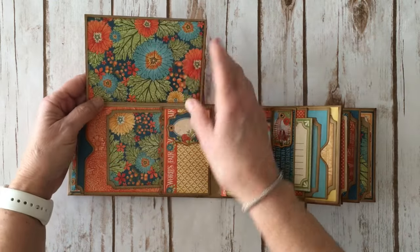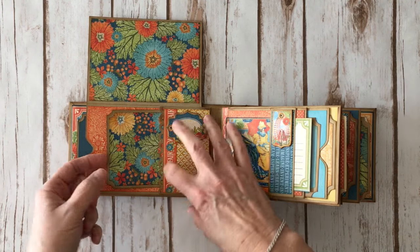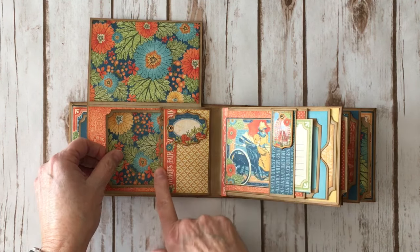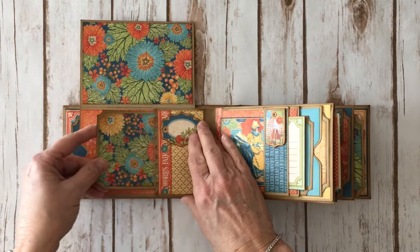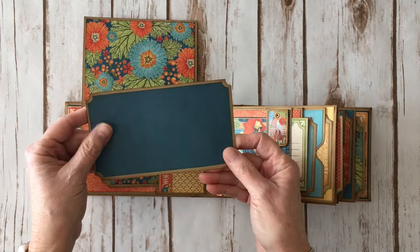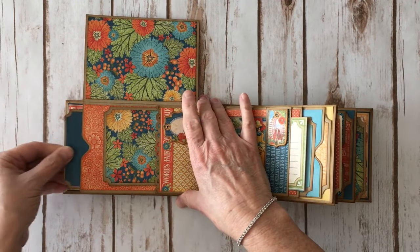This piece flips up and you can put a large photo here. I have a pocket here with a chipboard element. I used the apron lace Fiskars punch across the top, and another photo mat here. At the end of this pocket is a larger photo mat that has design paper on both sides because both sides show through. I used my envelope punch board to create a little notch there.